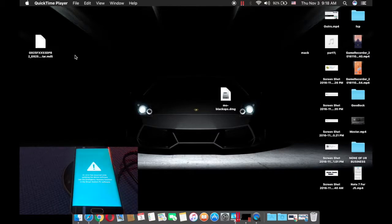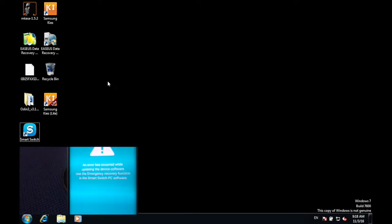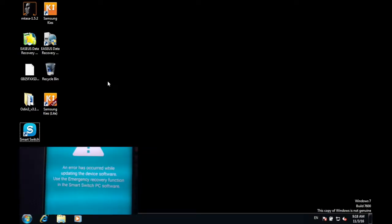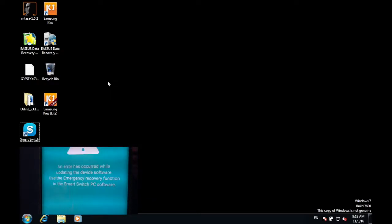Hello guys, this is Ekna Genwin and today I'm going to show you how to fix this error which says 'An error has occurred while updating the device software. Use the emergency recovery function in this Smart Switch PC software.' It can also be fixed using a Mac.